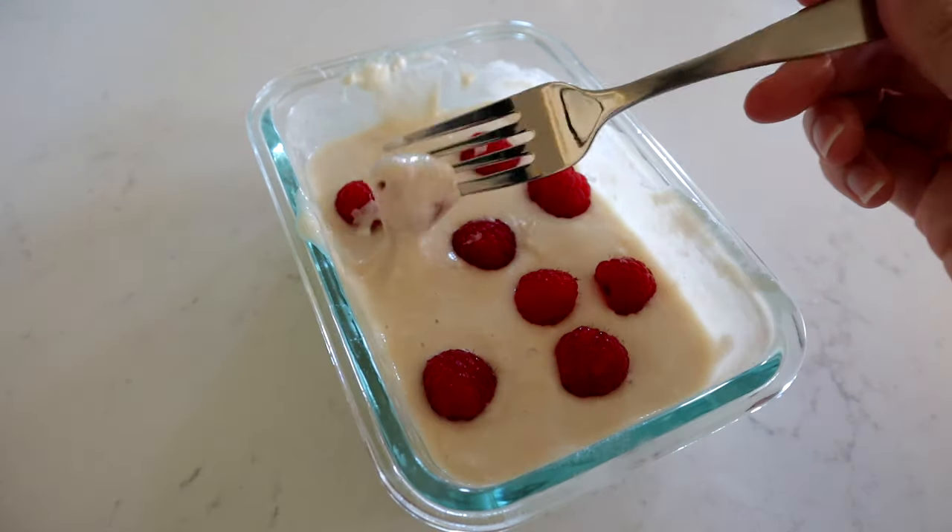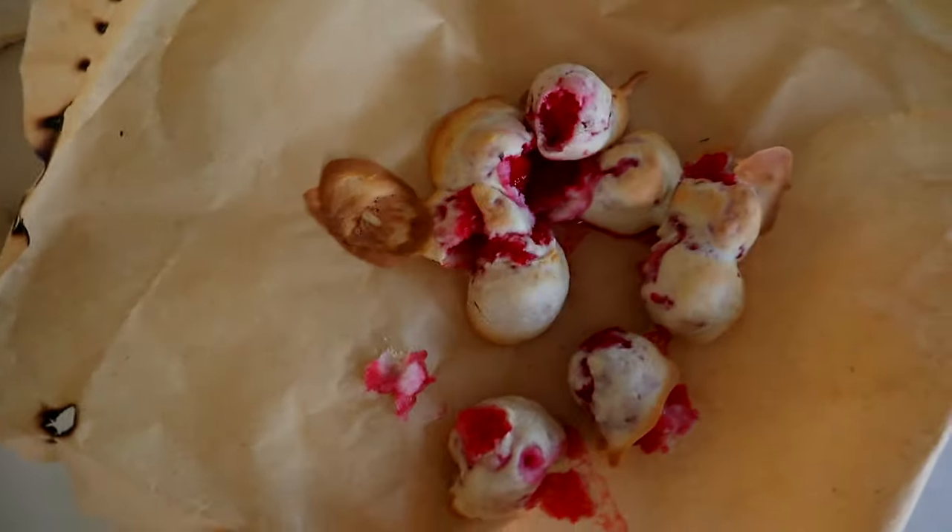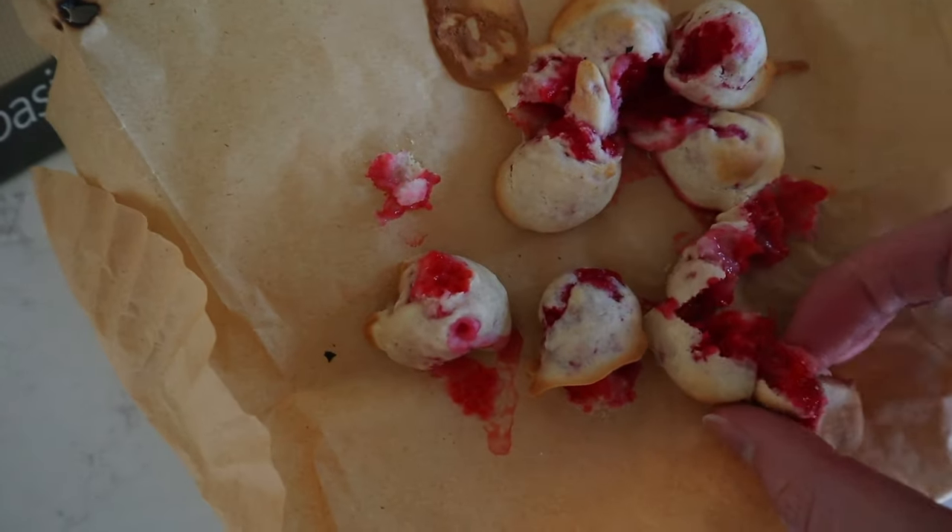It uses a lot of oil and it's not that good for you. I was asking ChatGPT what types of wet battered foods I could cook in the air fryer and it recommended that I batter up some raspberries and air fry them. So I gave it a try — I dipped them in pancake batter — and you can see how well that turned out. Highly do not recommend.